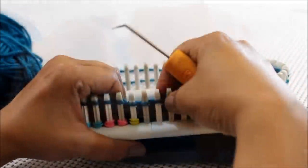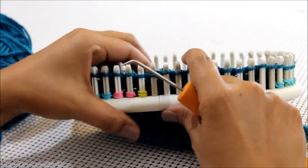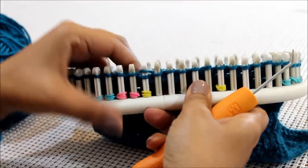So again, for rows one through four it's knit four purl two. Finish your four rows and come back for your next four rows.